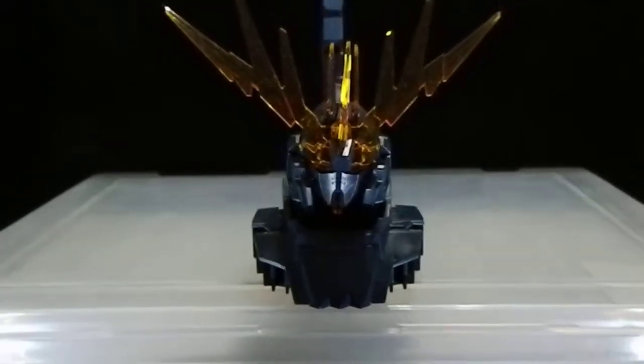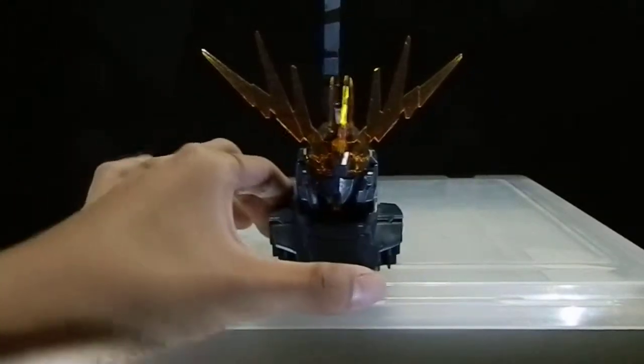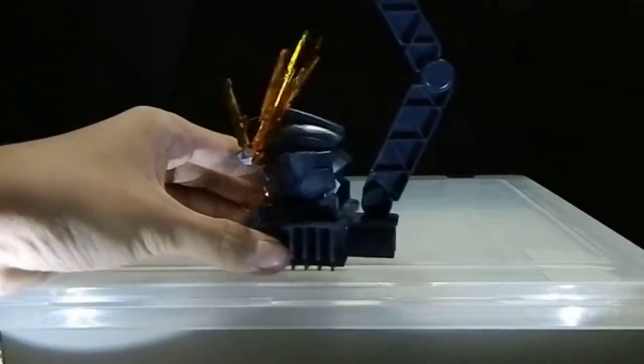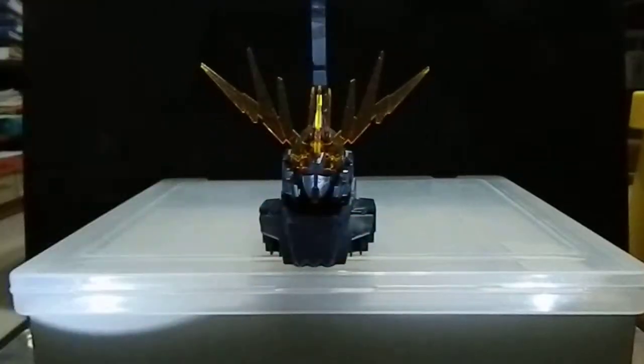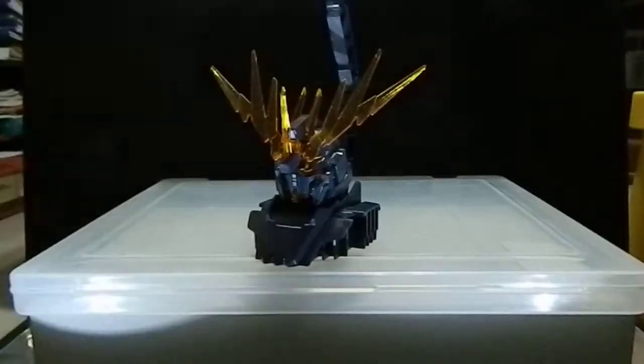Hello YouTube, this is gunkids217 and today I am here with the Banshee head display. I promised you guys that I will do a review but to be honest I have not done anything since then and I do not know what to review about, so let's go with the overall looks of it.